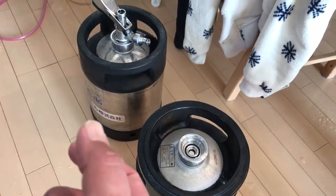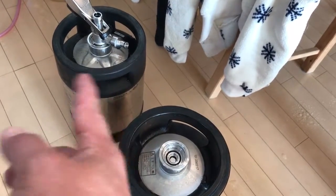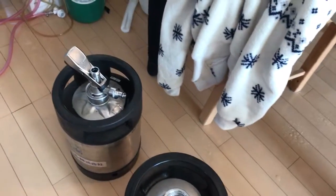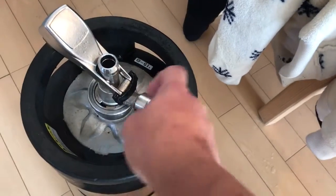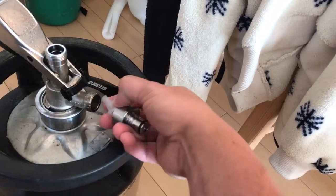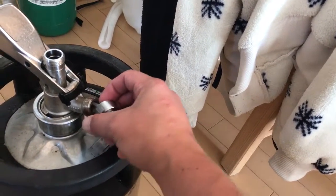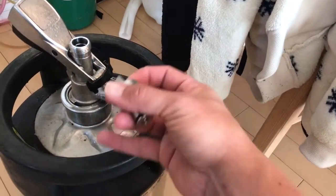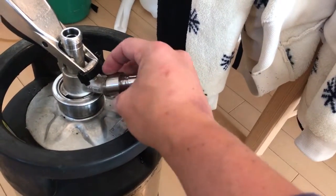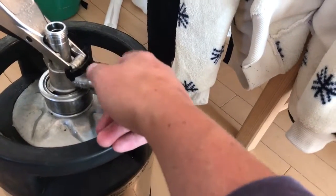I just pump it through till all the Star San comes out, let it go for about two more seconds, then pull it off and empty that one out too. These are the fittings — the Sankey kegs — with quick disconnects, really nice because you can pull them out. This is the CO2 valve that allows gas to go in but nothing to come out. You can switch them around too. CO2 is heavy, so when I push out the Star San, the CO2 will naturally fall to the bottom anyway, so it's not such a big deal.